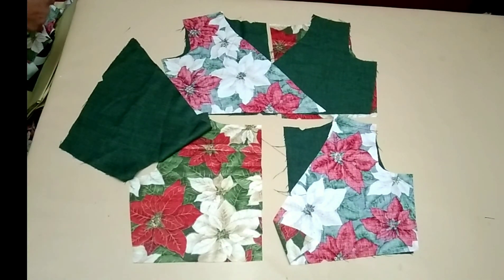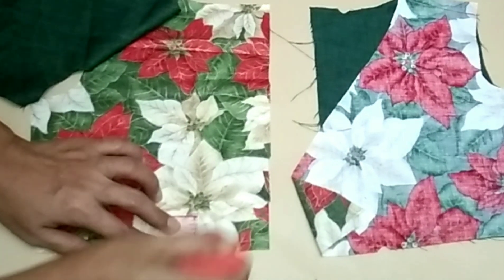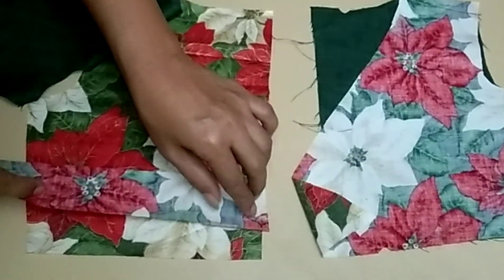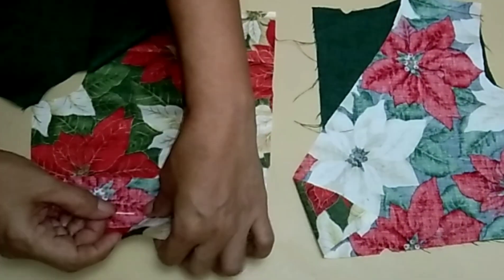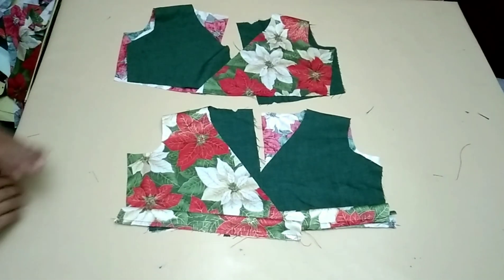Done sewing the shoulder. Now after sewing the shoulder, the next thing to do is to attach the strip to the waistline of the back and front bodies. To attach the strip, measure one inch from the hem of the upper bodies and mark. From the marking point, place the strip with one-fourth allowance. Done sewing the strip.